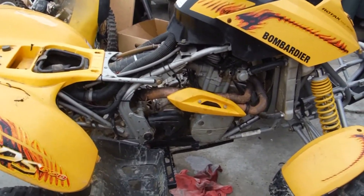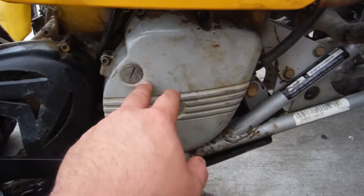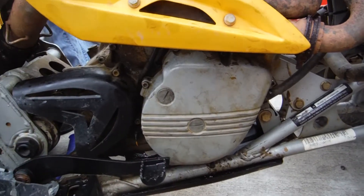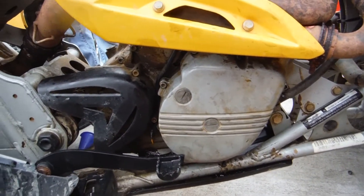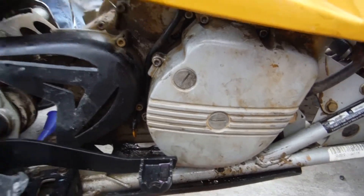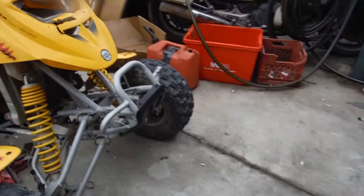Here we're going to show you what it sounds like when trying to start it. Behind the flywheel you have a starter clutch gear, which is your sprag gear, and that's what's bad in this bike. All you'd have to do is replace that and you probably have a good running motor to ride with. You hear the grinding — that's the sprag gear. It's just not engaging with the starter correctly.